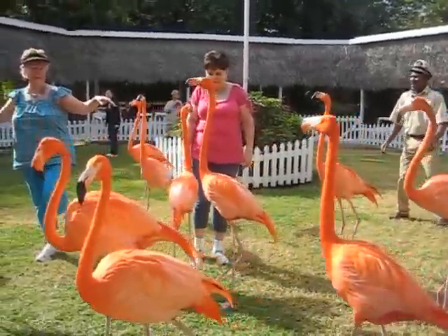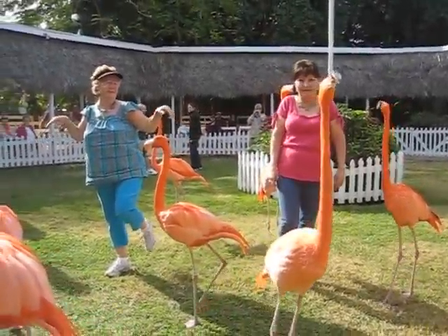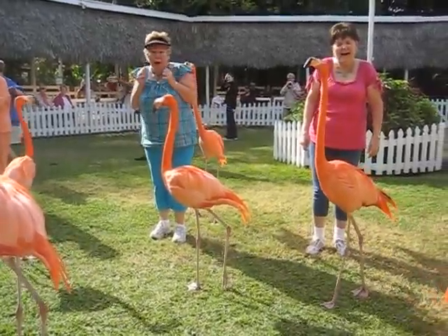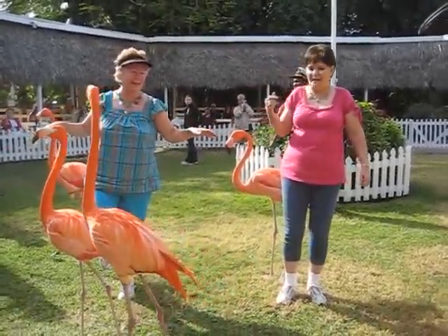Now the flamingo's leg may appear to be bending the wrong way, but that is in fact not true. It is bending the right way because that joint bending in the middle there is not their knee — that is their ankle. And they are actually walking on their toes. It's classier, you know, when you're wearing heels.